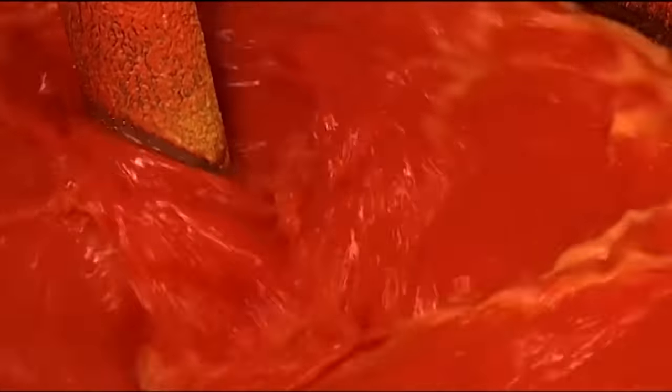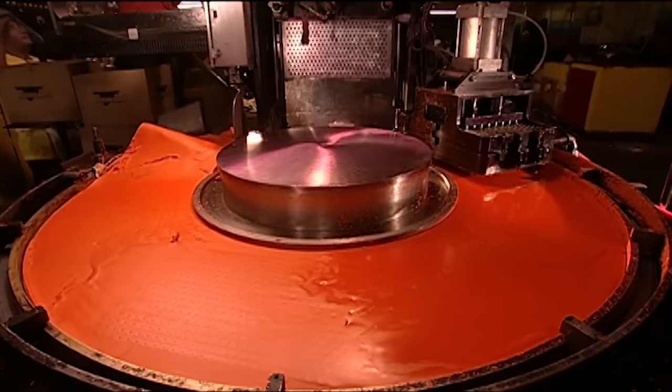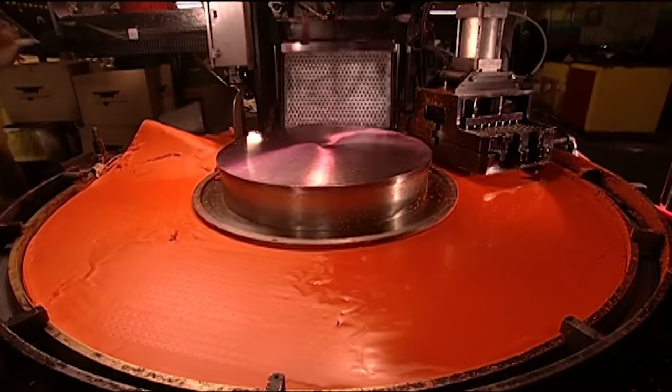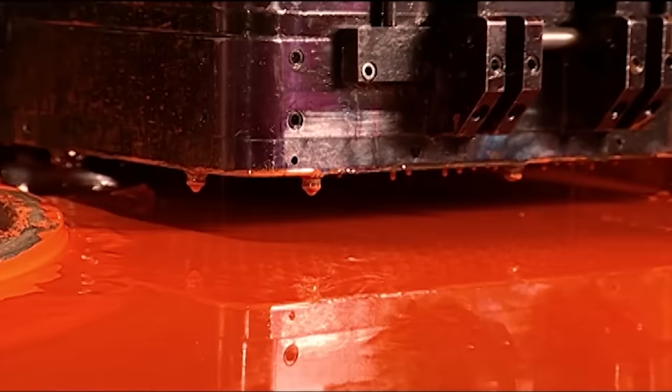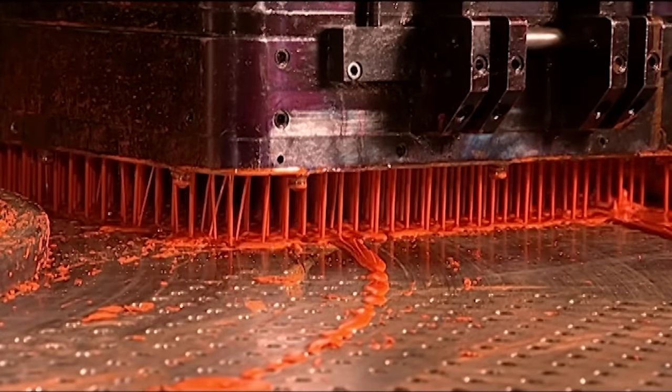The wax is blended until it solidifies and is pumped into a device called a crayonitizer. It injects the wax into crayon-shaped molds and douses them with water to harden the wax.